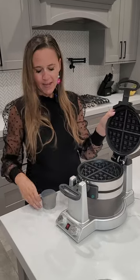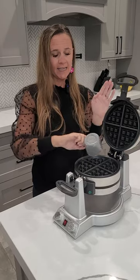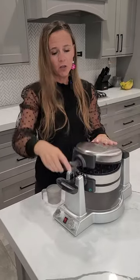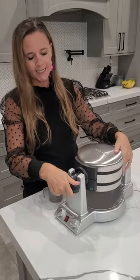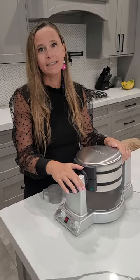You open it up. It has a little cup here — you fill it up, and it is the perfect amount for your waffle. Close it, turn it, and the green light will go on when it's ready. It will also beep at you when it is done.